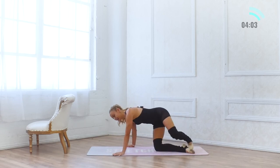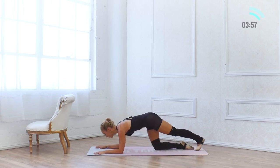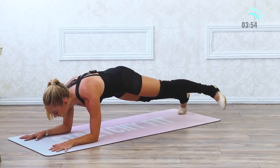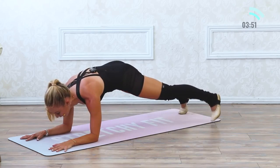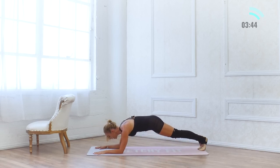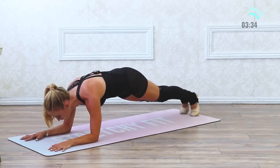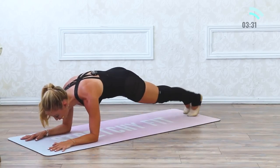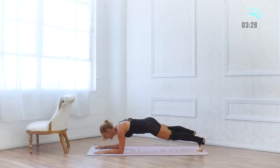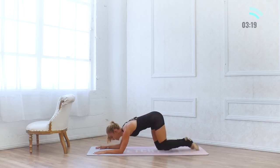I didn't forget about our abs — let's do them right here. Lower onto our elbows, extend long. This time we're just going to tap out to the side and back to center, 20 times. Pull those abs in, shoulders are over your elbows — not far forward. Tuck the pelvis under, squeeze the belly in. 10, 9, 8, 7, 6, 5, 4, 3, 2. One more set of 10: 10, 9, 8 — stay strong. 7, 6, 5, 4, 3, 2, and 1.